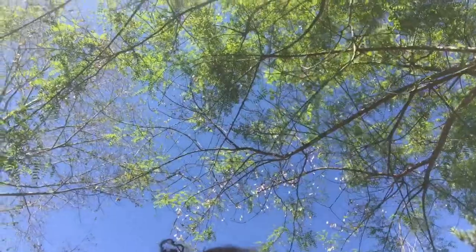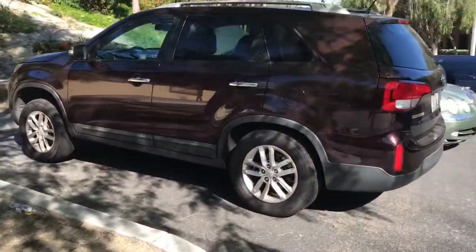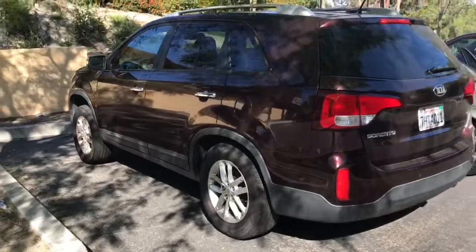So I'm definitely an expert, and this is definitely the video you want to watch. Today we're gonna be working on a 2014 Kia Sorento — beautiful car, and we'll see it all momentarily.